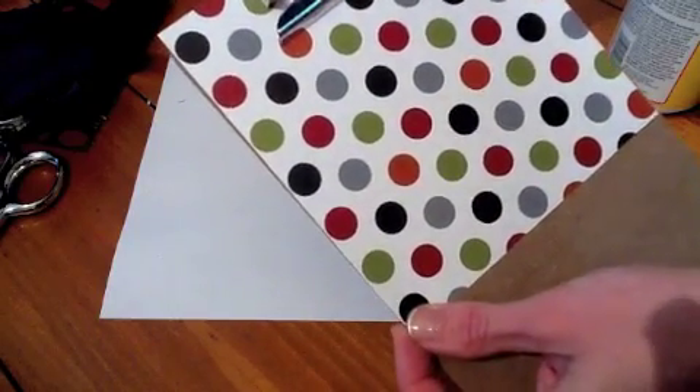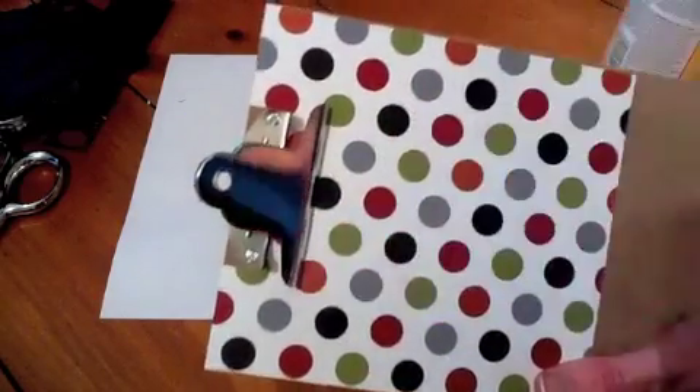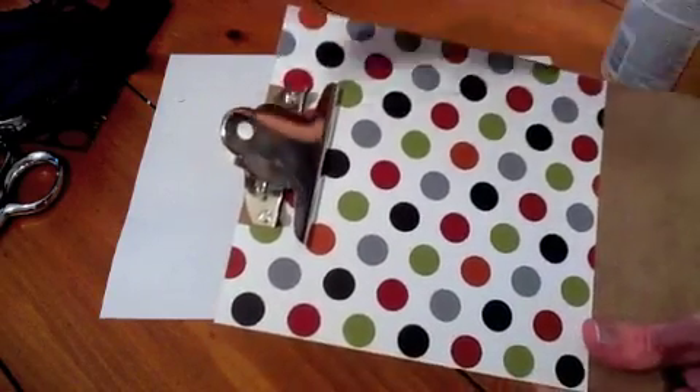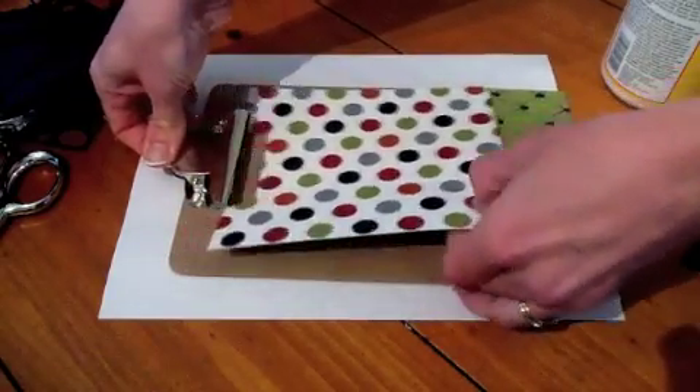This one — you can remove the clip, but it's just not that big of a deal to me. I'm going to show you how to Mod Podge. I do a three-step Mod Podge.